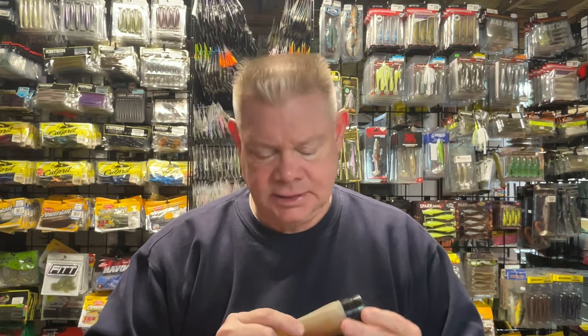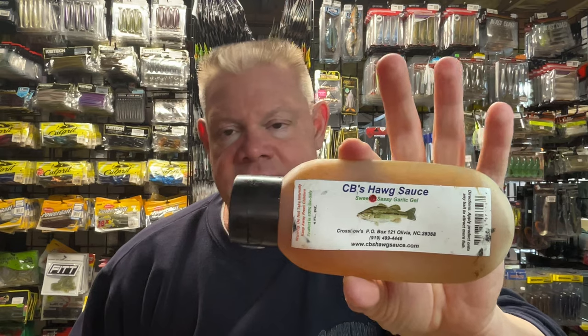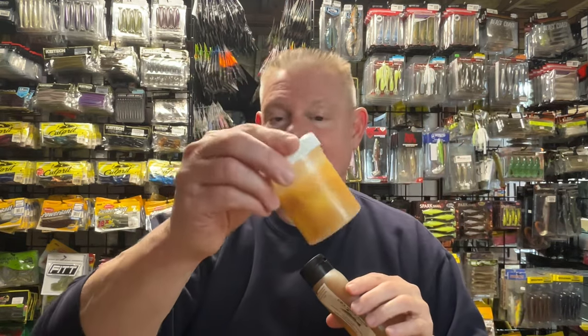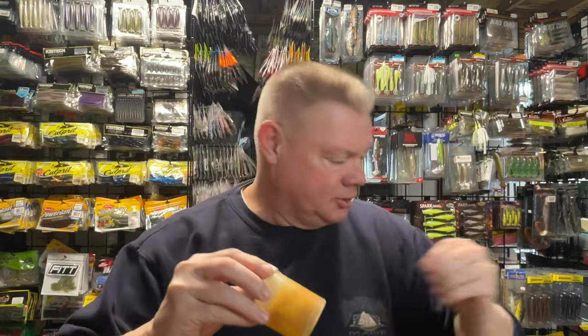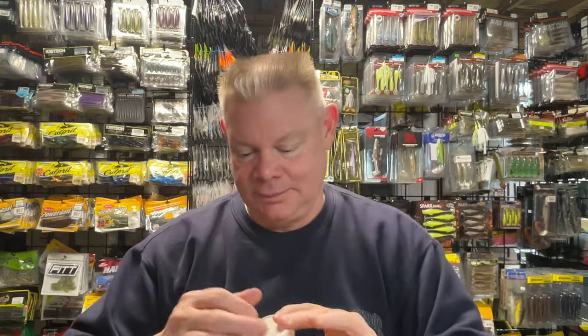I pulled out everything that I use here — some of the baits and how I use them. Probably the one that I use the most is this CB's Hog Sauce. Ever since I got it the first time — this is like an old thing of it. One of these cracked and I squirted it into this, which is actually an old jar of pork, an old Super Pork jar.